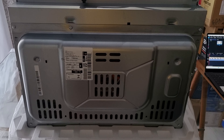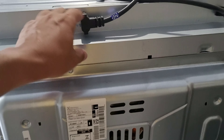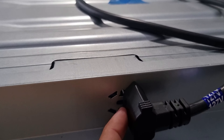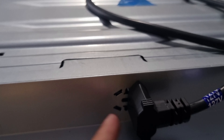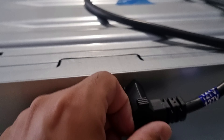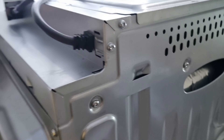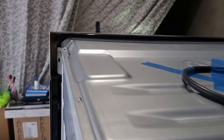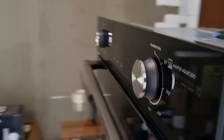Essa é a lateral, e aqui o fundo. Tem um encaixe — achei isso bem interessante, a primeira vez que eu vejo em algum produto Electrolux — ele veio com encaixe pra prender e não ficar sambando o fio. Achei bacana da parte deles. O outro lado também é igual.